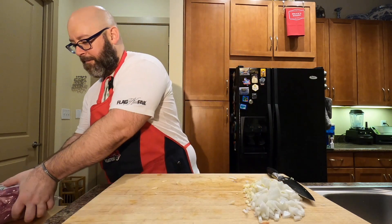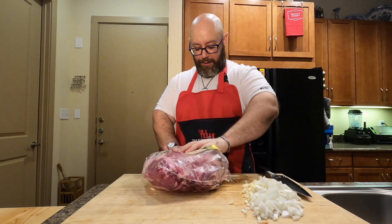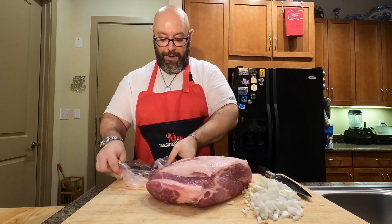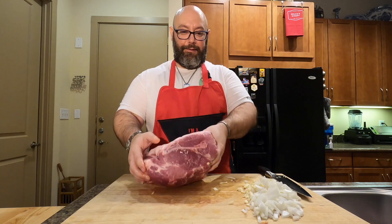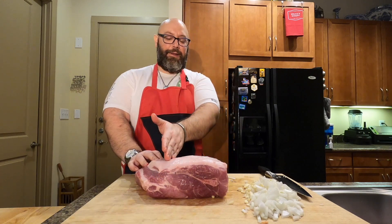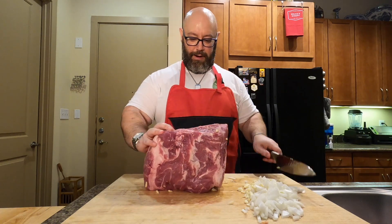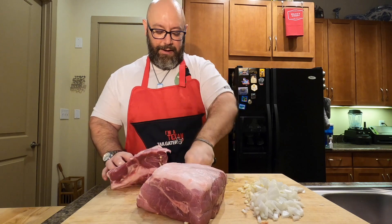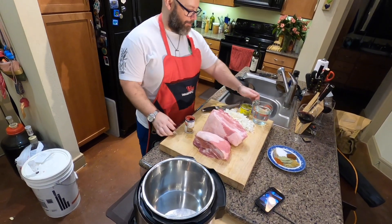Next up is the pork. It's eight pounds — open up the package. This doesn't have to be pretty; all we're doing is putting this in the Instant Pot and forgetting about it for an hour. One of the beauties of carnitas with an Instant Pot is it's done in an hour. This is a bone-in cut — you can see the bone right here. We're going to cut around this bone at an angle so it fits in the Instant Pot a lot easier. I'm feeling for the bone and cutting down into the meat — now we have two smaller pieces that'll fit.